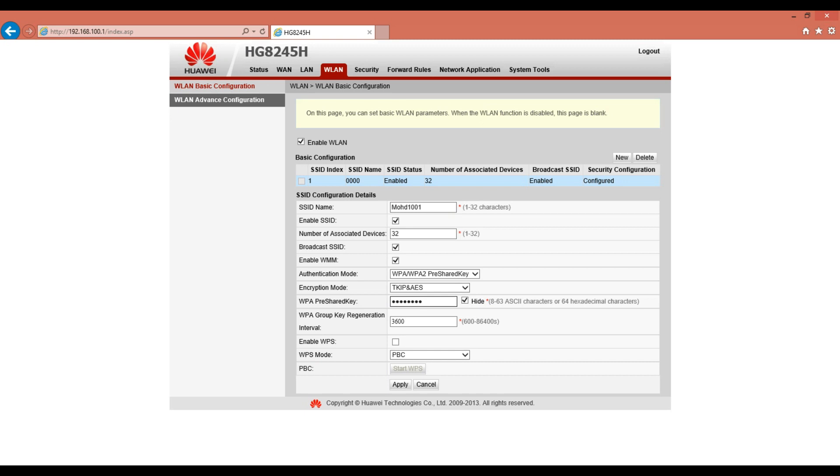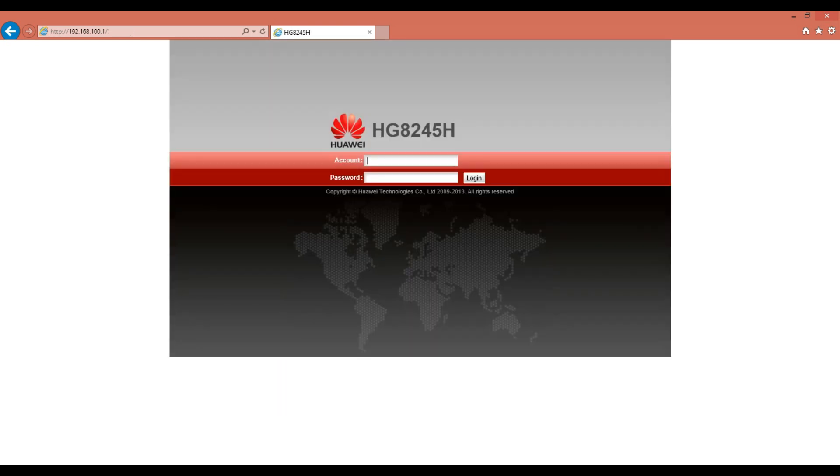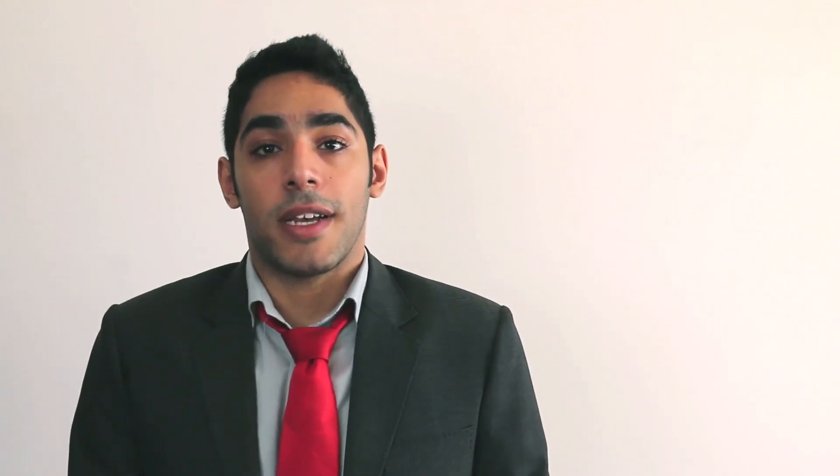Then log out on the top right of the page. For more information, please visit our website www.wetilco.com.bh or help.com.bh, or call us on 196. Thank you for watching.